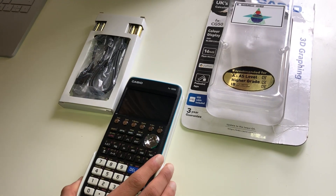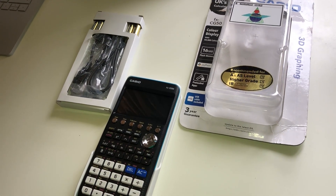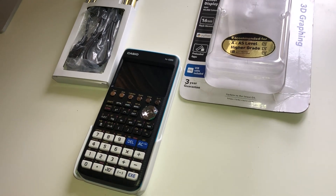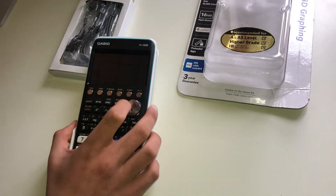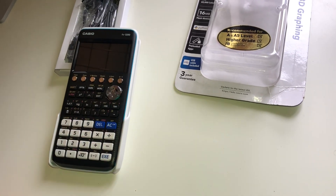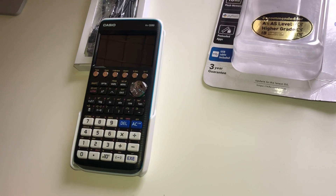Even if you want to use it for university and you're going to study a STEM subject, it will be quite useful. It is quite costly — it does cost around £100 if you buy it off Amazon. But if you're going to use it for that long, I think it is quite a good investment and it does make the A-level a lot easier.